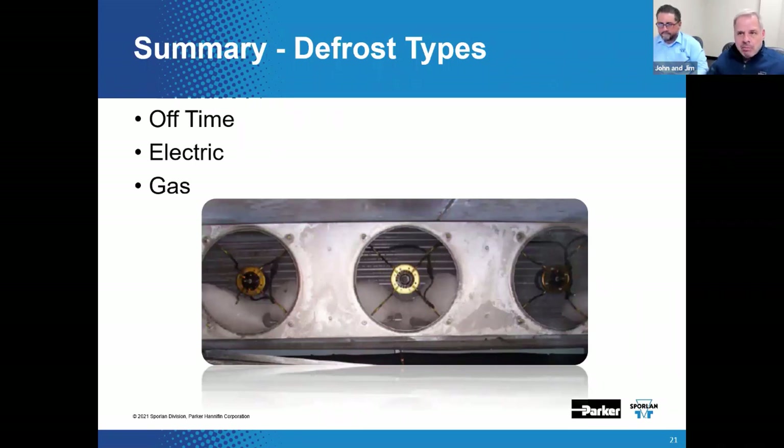To summarize: off-time defrost makes the most sense for medium-temp systems. You usually have plenty of defrost heat available through air infiltration with the fans on, and if the case has been designed to accommodate it, it simply works — it's actually the most reliable system you can have. For low-temp systems, you're going to need something like hot gas or cool gas. Off-time is not going to do the trick for a low-temp case — it's just inadequate, and likely not reliable enough to get the job done when the saturated suction temperature gets low.